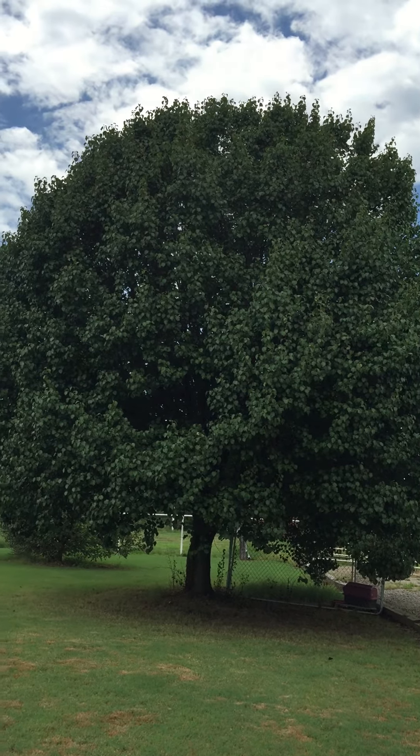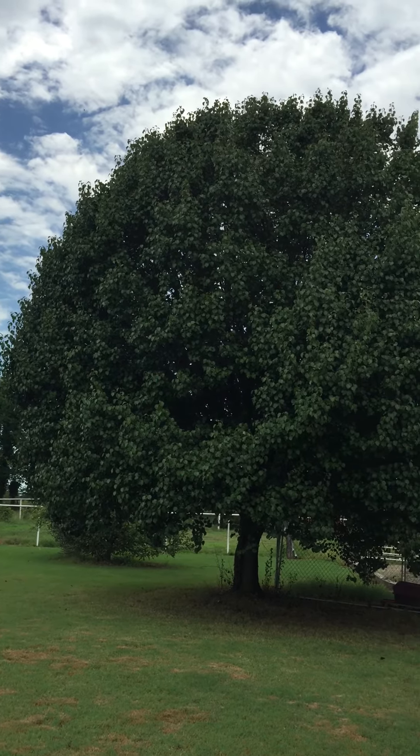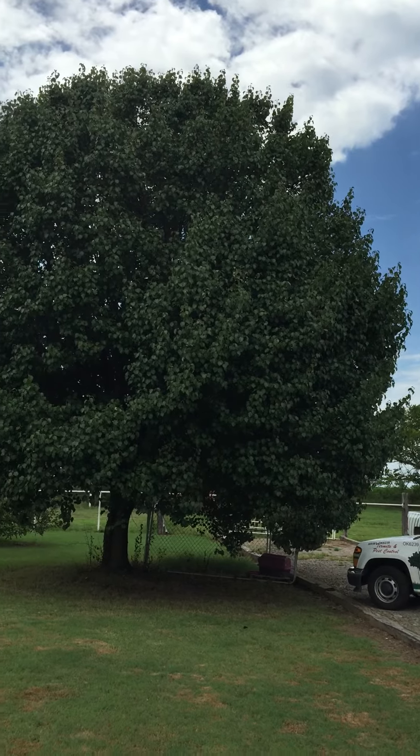Here we have a Bradford pear — a beautiful ornamental tree. Everybody loves these things.